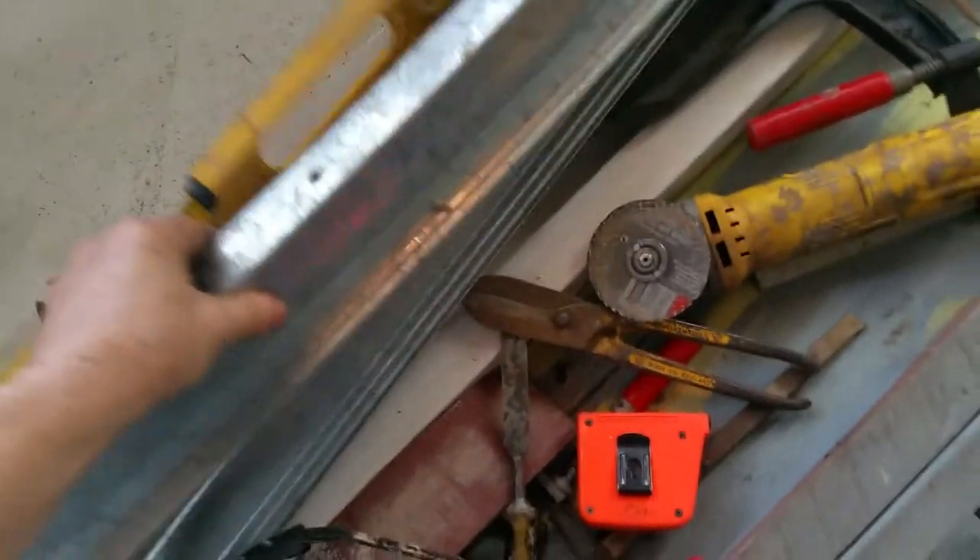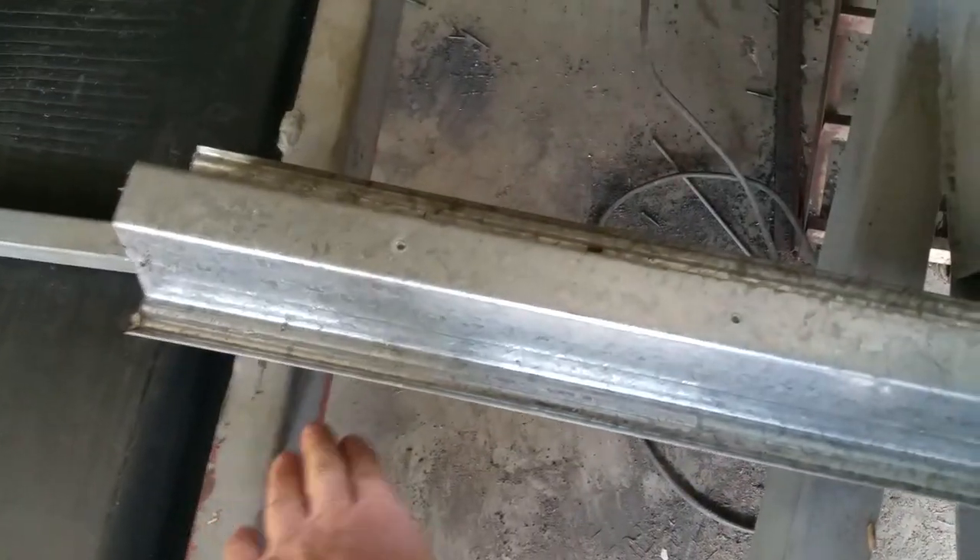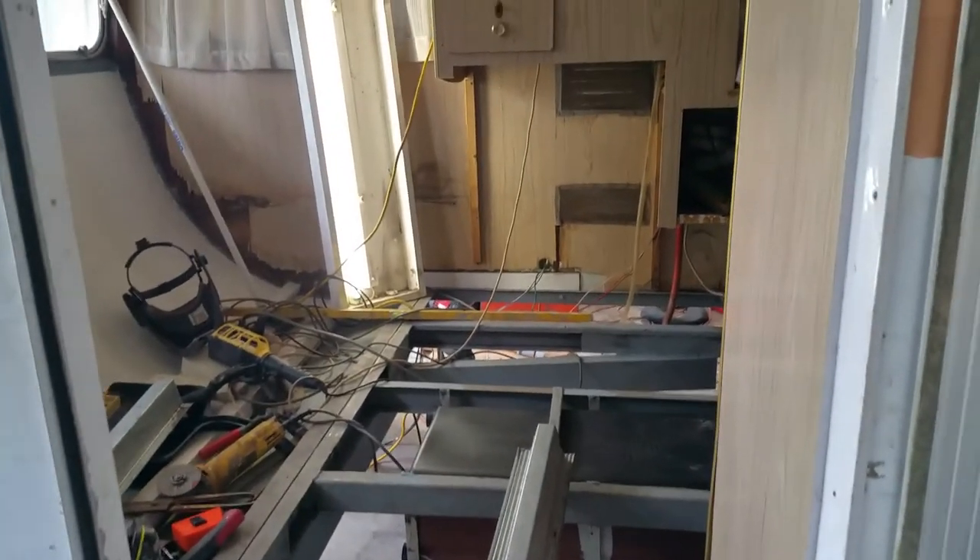The next job is to put in this steel — the beams going along here, level with that — and that way I can put in the long tongue and groove lengthwise along here. It'll add a little bit of weight but it'll be very strong. Anyway, that's all for now.